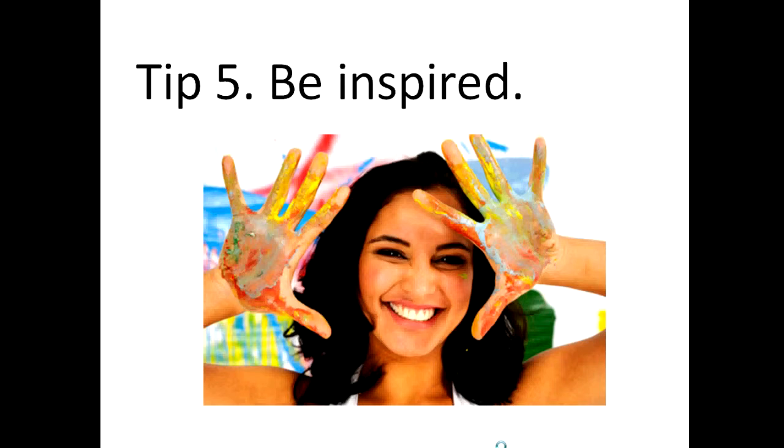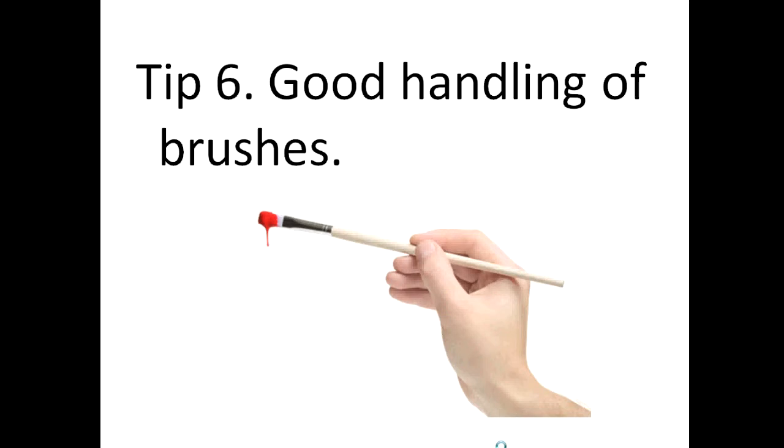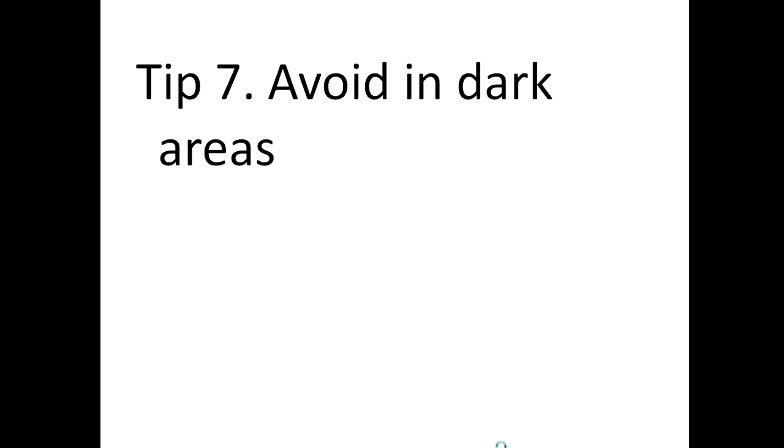Tip number six: the handling of your brushes. Avoid handling your brush as if it was a pencil. Instead, make sure you're holding it towards the middle and end of the handle. Tip number seven: avoid dark areas. Don't ever dry your painting in dark areas, because a thin film of oil will rise to the surface, and it will cause yellowing on your painting.